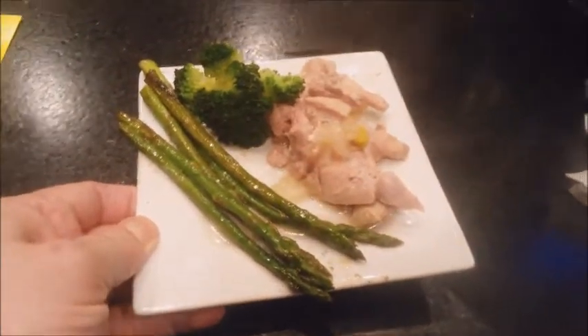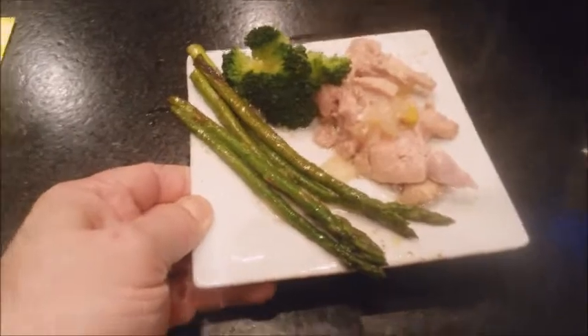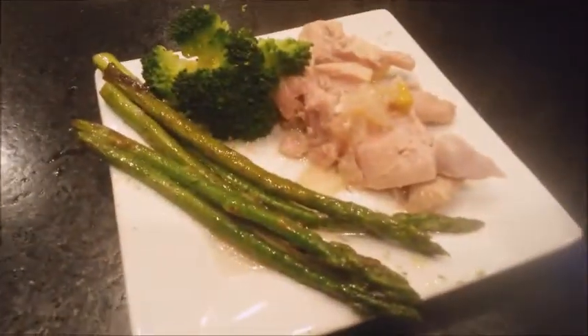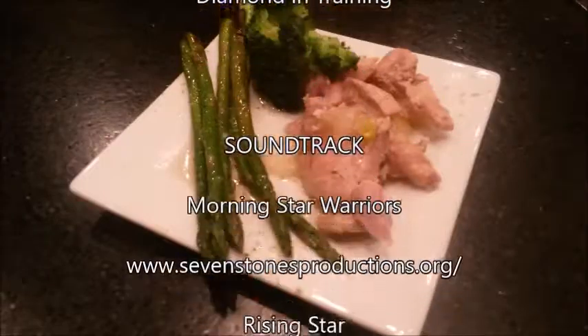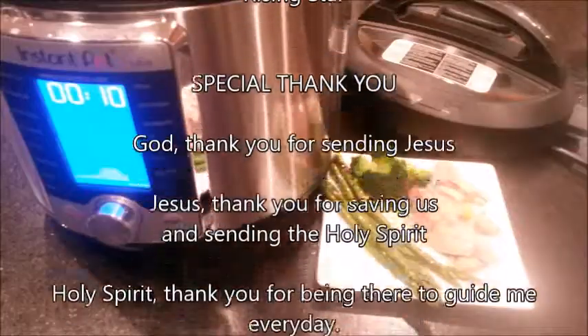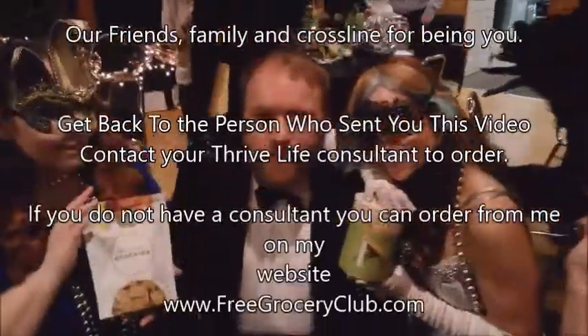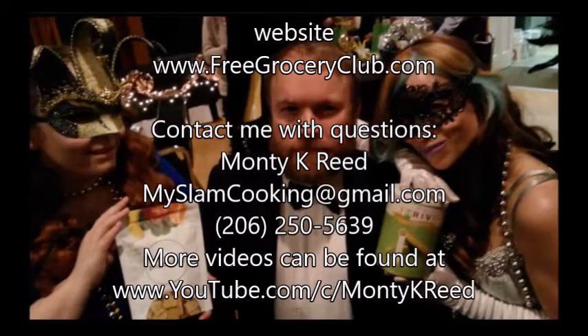There's my Instant Pot chicken — 10-minute chicken. Well, it's 25 when you count warm-up time. This is Monty Reed for kitchen tips and the Instant Pot with some 10-minute chicken, which is actually 25-minute chicken. Hope you enjoyed. Keep thriving, my friends.